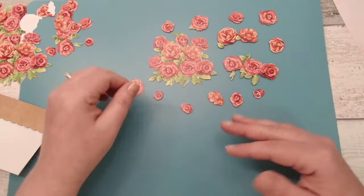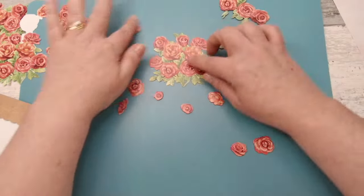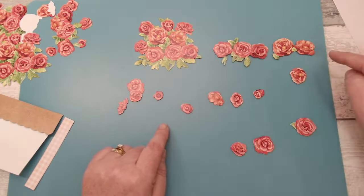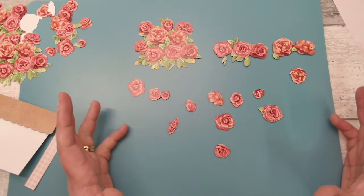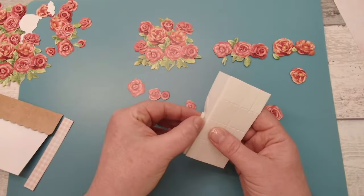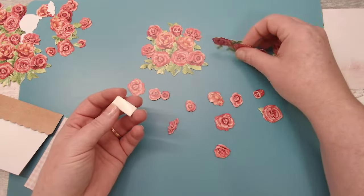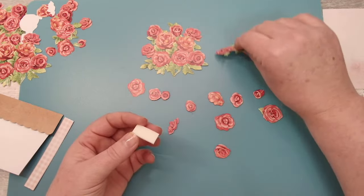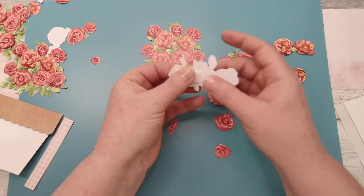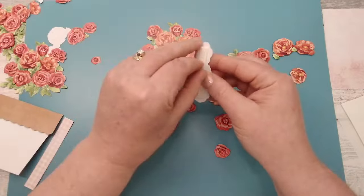That way you can start layering and planning your arrangement. I tend to keep the big piece, the next size piece, and then go from large to medium to small — that way I don't get confused with what's on my surface. I'm going to go in with big foam pads on the biggest pieces. I'm not sticking this down onto my card just yet. You can see how these foam pads are just the perfect size — let's start layering this up.